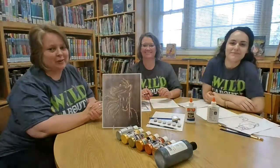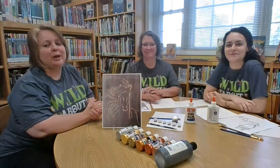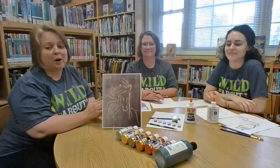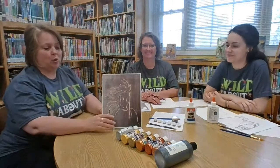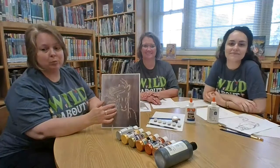Hi everyone, it's Miss Cheryl, Miss Diane, and Miss Nicole. Welcome to week three, Wild Rumpus Week. This week's take and create is animal glue art.